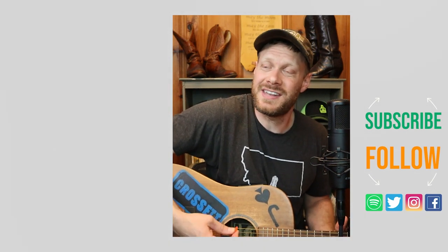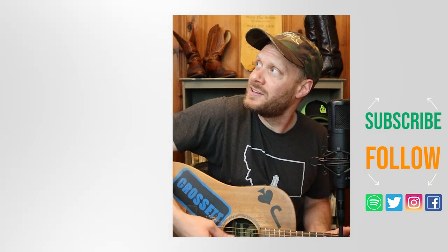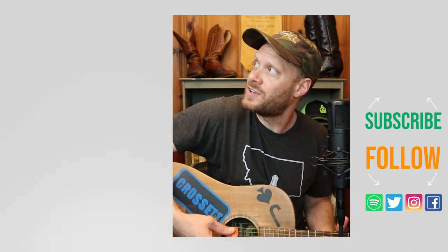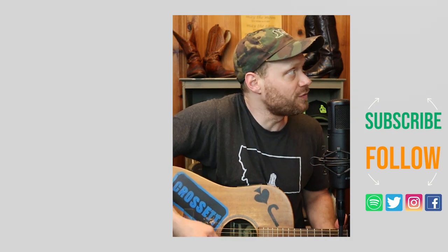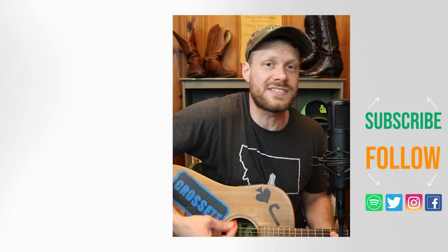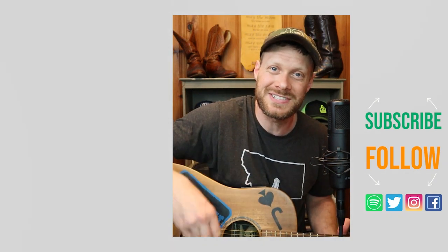Thank you so much for watching today. I want you to learn more about buying used boots online — check out that video. Or there's a music video I think you might enjoy. Don't forget to subscribe, and I will see you next time. Peace.